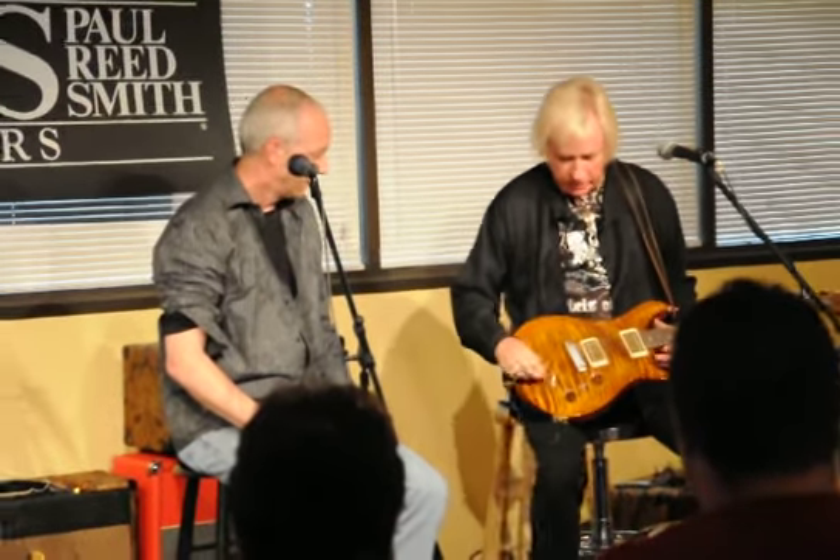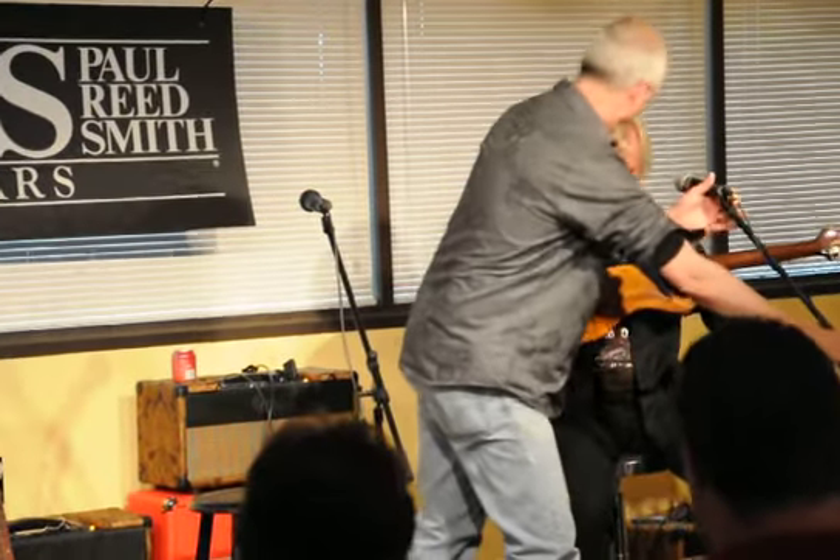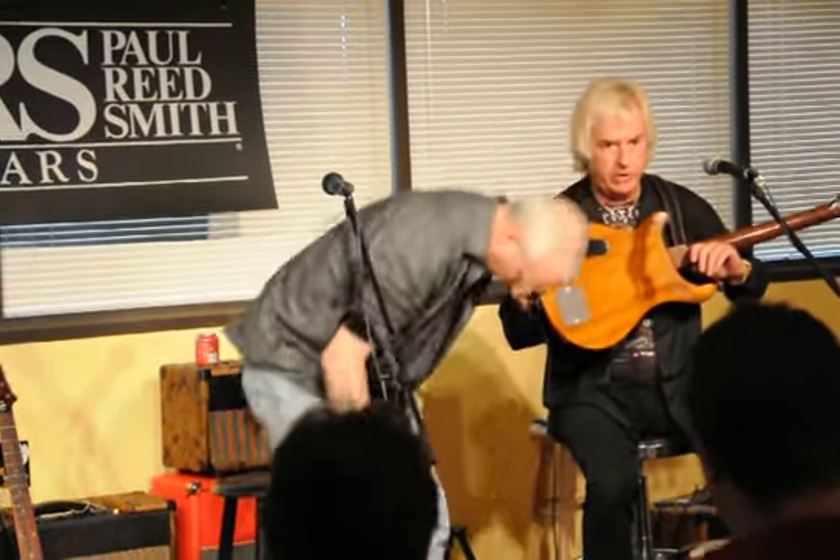This guitar is a McCarty II and has that EQ system in it that really, really works great for me. On stage with Bad Company, Mick Rouse and I, we both have three stacks of Marshalls. I used to use three stacks and a chord — it's pretty basic.